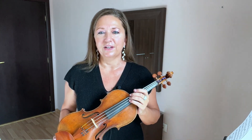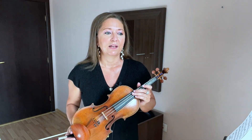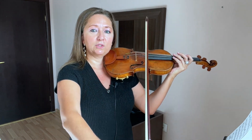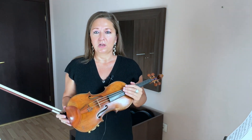I demonstrated this on the D and the A string. You can take it on the A and the E and also on the G and the D. I would start with open strings first and be comfortable with long whole bows on just a single string, and then go ahead and go to two strings at once, listening that you don't drop out a string.